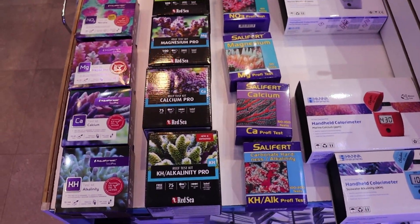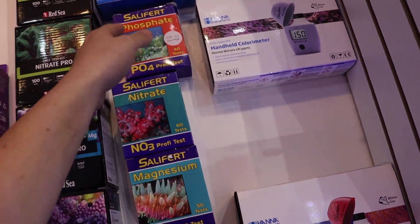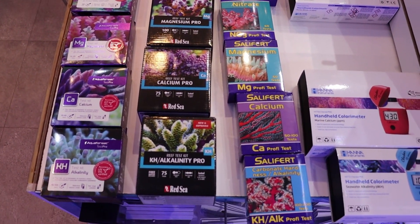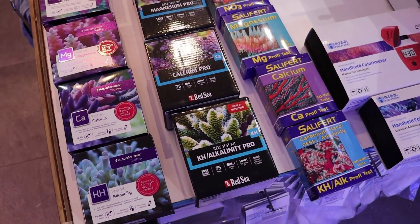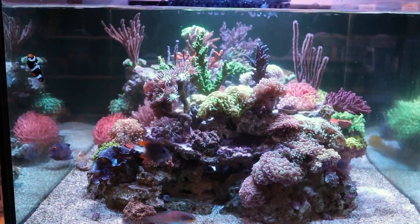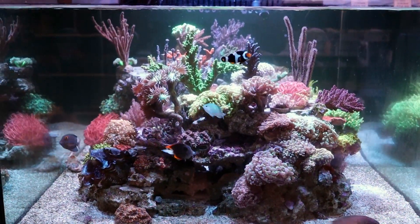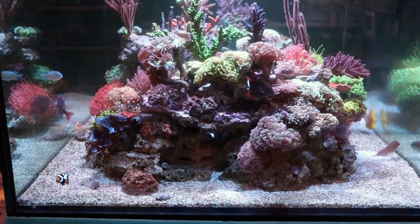Now we can finally start talking about what I wanted to talk about today. I want to talk to you about testers. If you've seen the other video I did — the secret to reef keeping — I kept coming back to the idea of testing and how important testing is. A lot of people say they don't test their water. That's awesome if you can keep a healthy thriving reef tank without testing — kudos to you. But for most new hobbyists or people trying to keep acropora and hard corals, that's simply not the case.